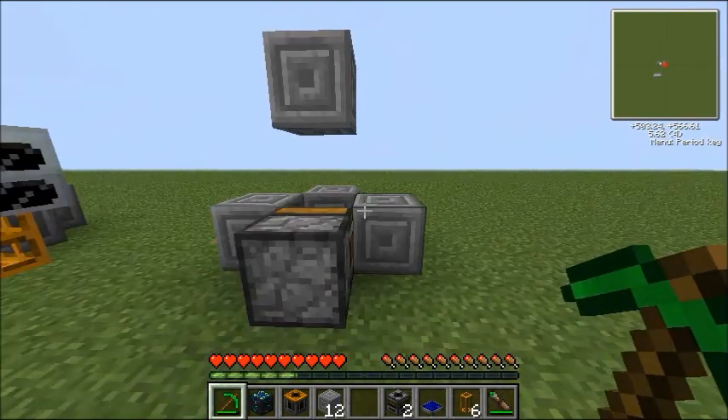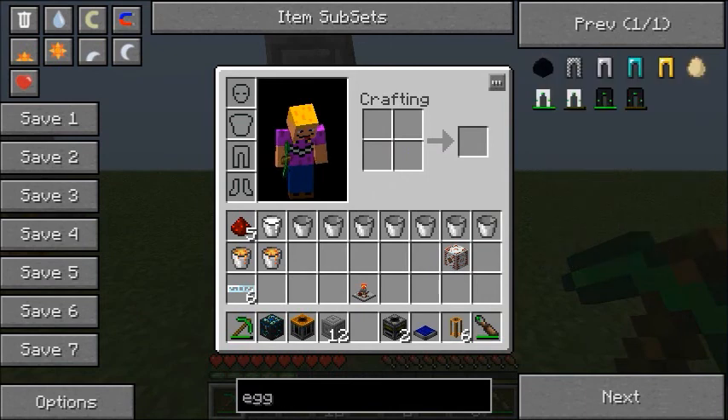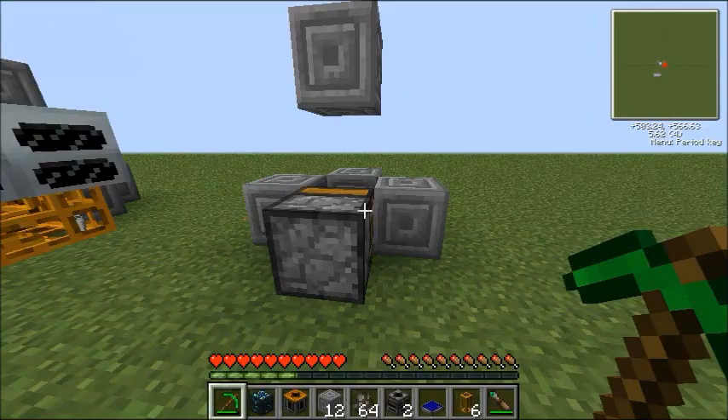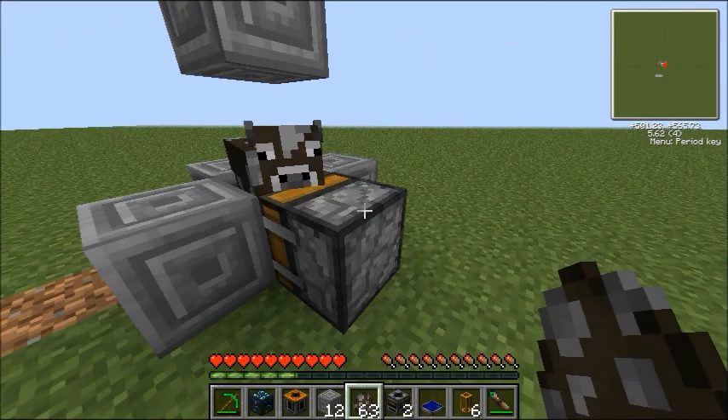We'll get our spawner egg out. You can easily use some wheat to get a cow in if you have some. Let's spawn a cow right here — get 64 eggs, why not. Your cow's in place and ready to be deployed.